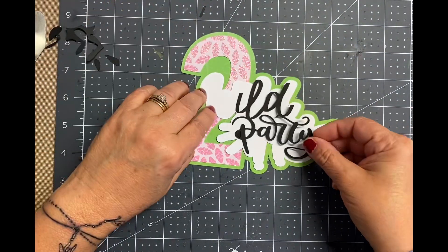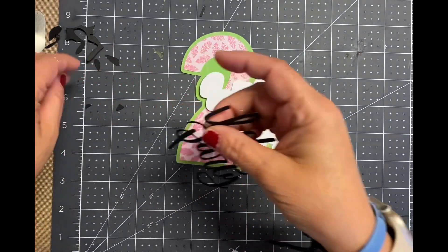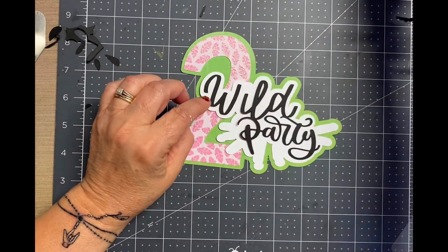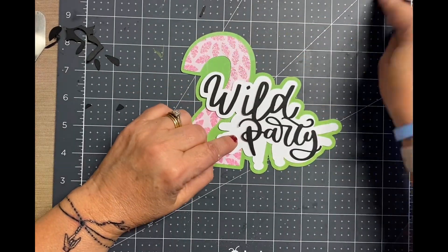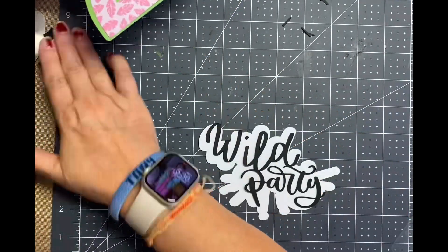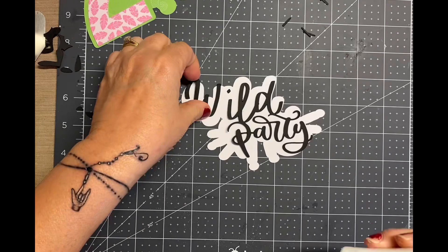I made this title in Cricut, and I did cut all the layers with cardstock. I just want to let you know that my camera battery died while I was filming, so I didn't get all the rest of it. But I do show you the photo of how it turns out. It turned out super cute, and I hope you do like it.